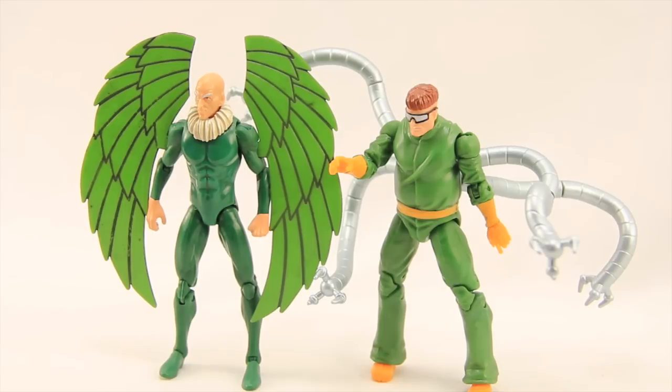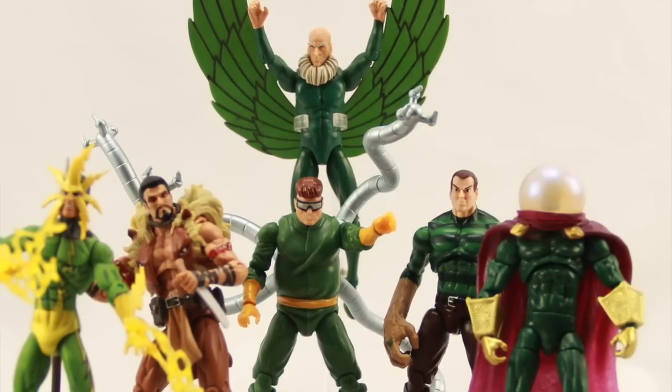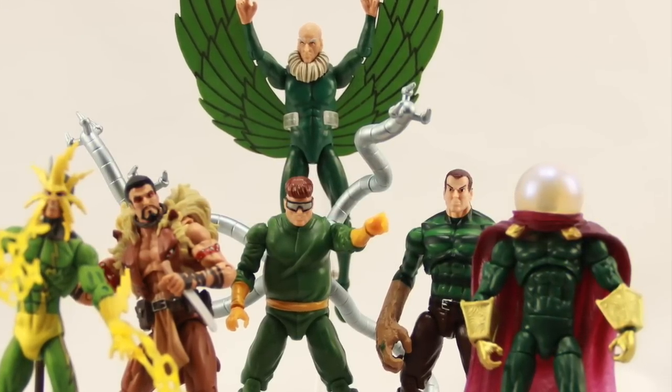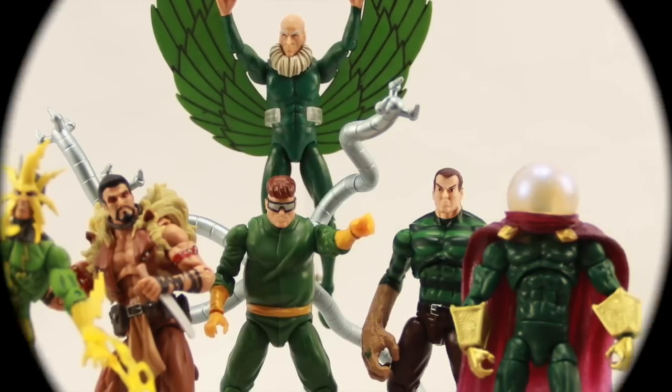That's my review. We'll have a full gallery for both of these figures over at MarvelousNews.com — there'll be a link in the description below. As always, leave a comment and let us know what you think. If you're so inclined, please like the video, and if you haven't already, please subscribe. Until next time, I'll catch you later.